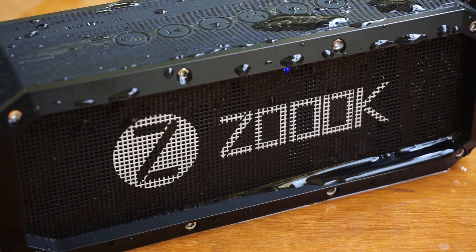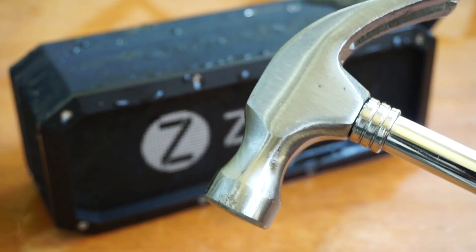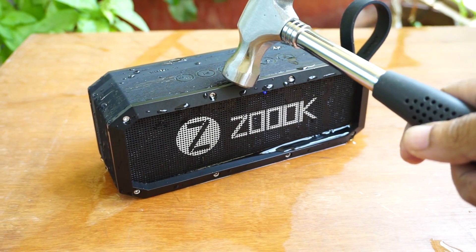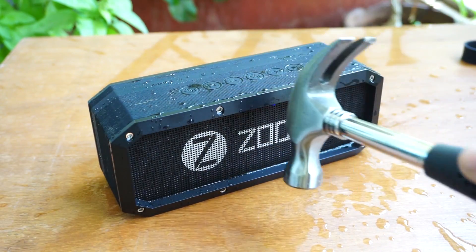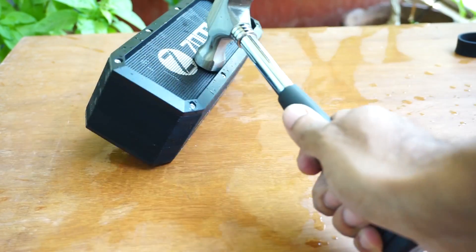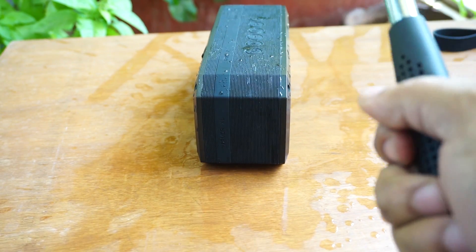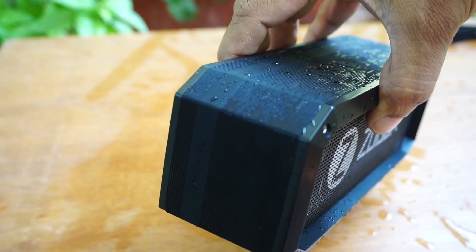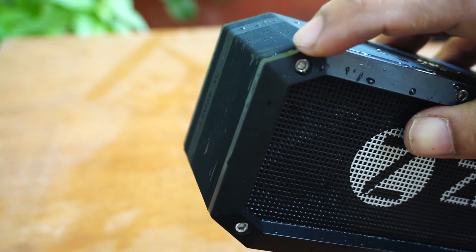Zoook also claims this is a shockproof speaker, so let's test it. The hammer has done no damage on the side — the metal took a small dent but the speaker is still functional. That is really impressive.